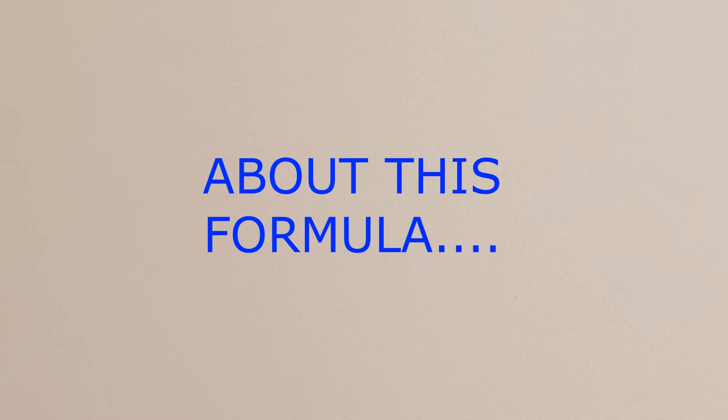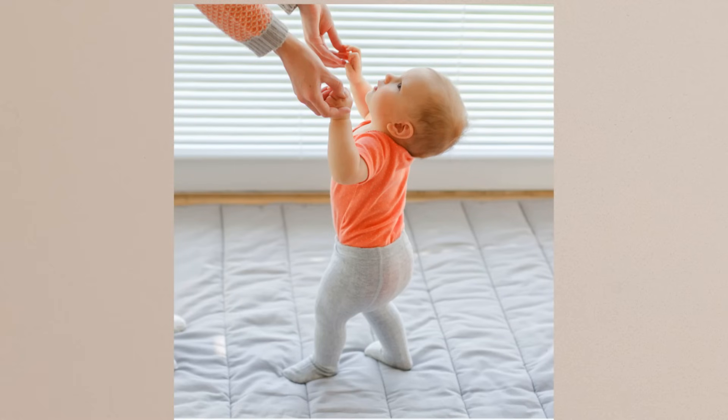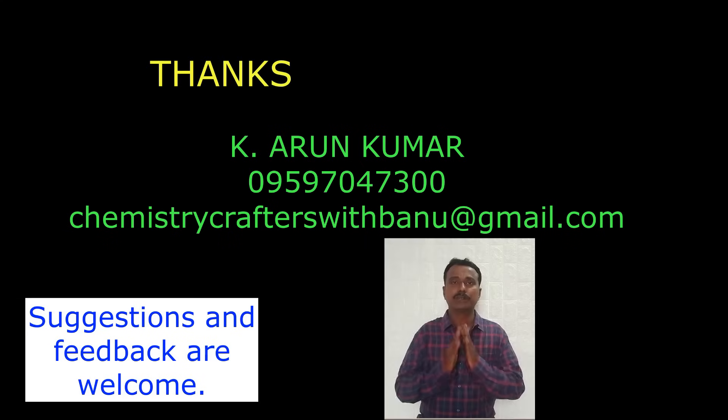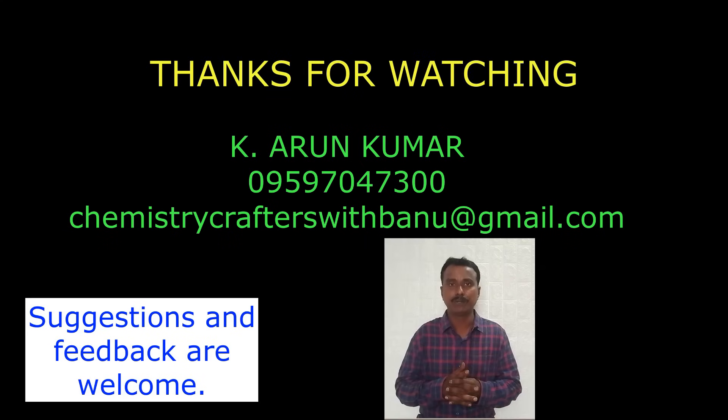This formula is a beginner's formula. Those who don't have any experience in this field can easily learn how to make liquid detergent. I cannot say this is a commercial formula, but in this process we can learn one more thing: getting thickness and getting a clear, transparent medium is not a daunting task — it is an easy one. Thank you friends, thank you for watching this video. We will meet in our upcoming videos.